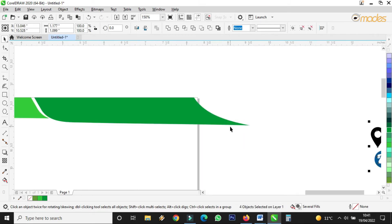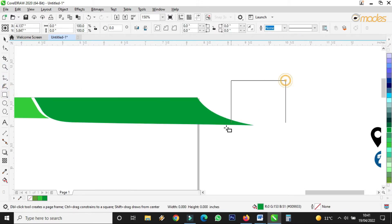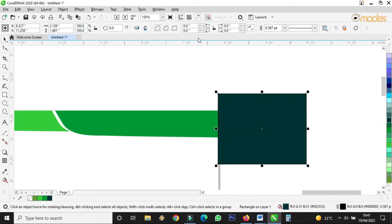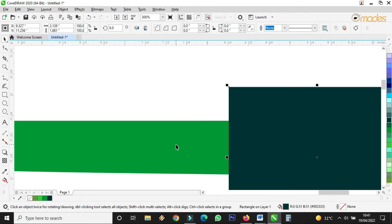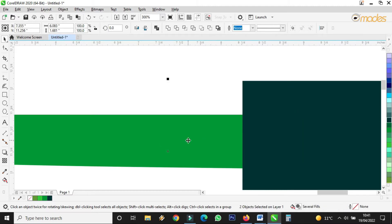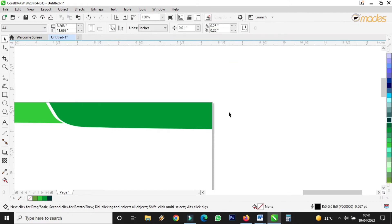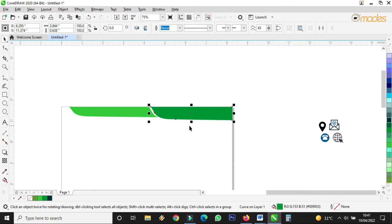Let me stretch it and make it big. I want here to also be a straight line, so I'll take this one and draw something like this to cut here. I fill it with any color, remove the outline. Then with Shift I select both, come here to Trim — good, I've trimmed this place.